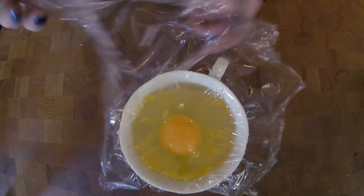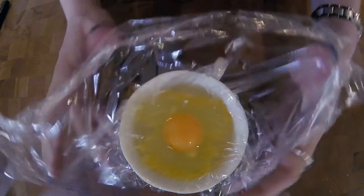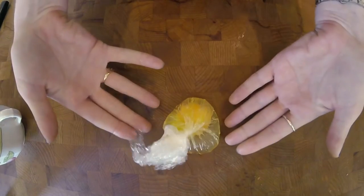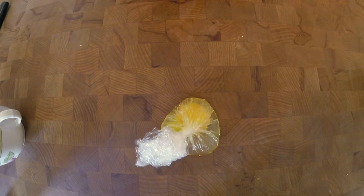Next, take all the edges and kind of bundle them up into an egg parcel. Then do this with all the rest of your eggs. And then when the time comes, you can just drop this into boiling water for three minutes. It really is that simple.